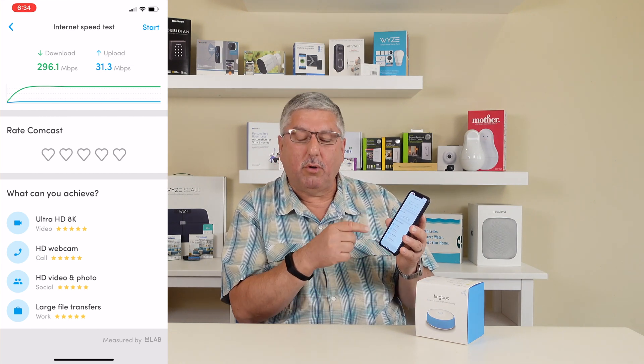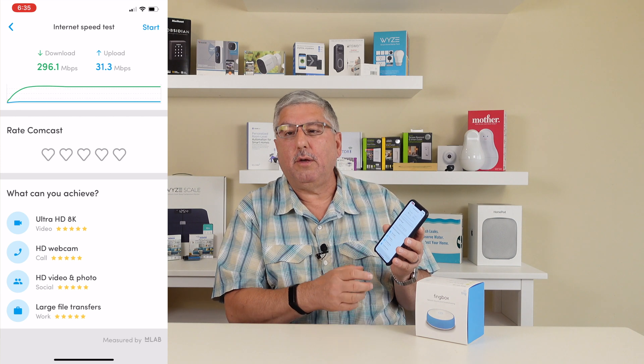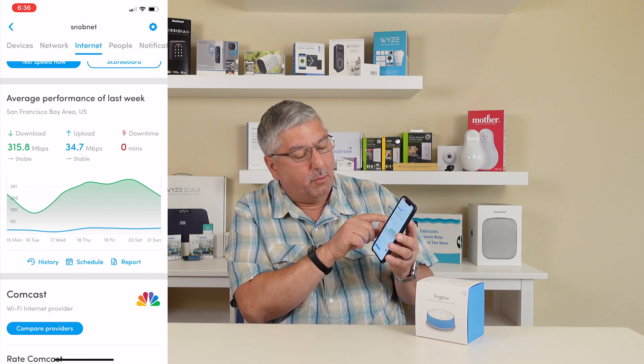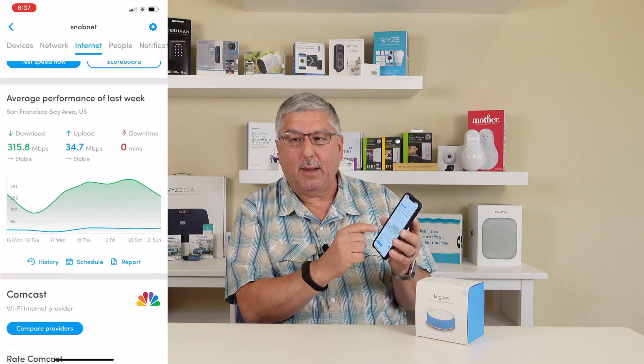The speed test also tells you what you can do. In our case, we can handle ultra high definition 8K — we don't have an 8K TV, but if we had one we'd be all set. The other thing it does is keep track of average performance during the week. Our average download for the week is 315 megabits per second and the upload has been 34.7 megabits per second. If you look at the graph, you'll see hills and valleys — the upload speed has been pretty consistent, but the download speed has been inconsistent. That happens because other people in your neighborhood get on the network — maybe the kids are all playing video games or whatever — which brings down your overall performance. This graph is handy to make that determination.